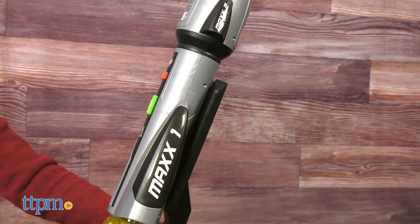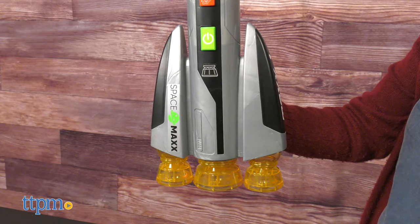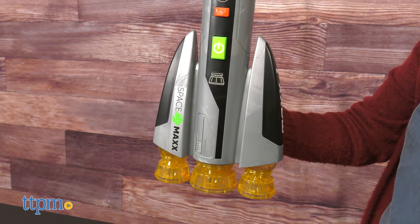There are also no instructions for how to use this toy, so we just had to press buttons and figure it out on our own. Once you figure out how everything works, it is easy for kids ages three and up to activate everything.